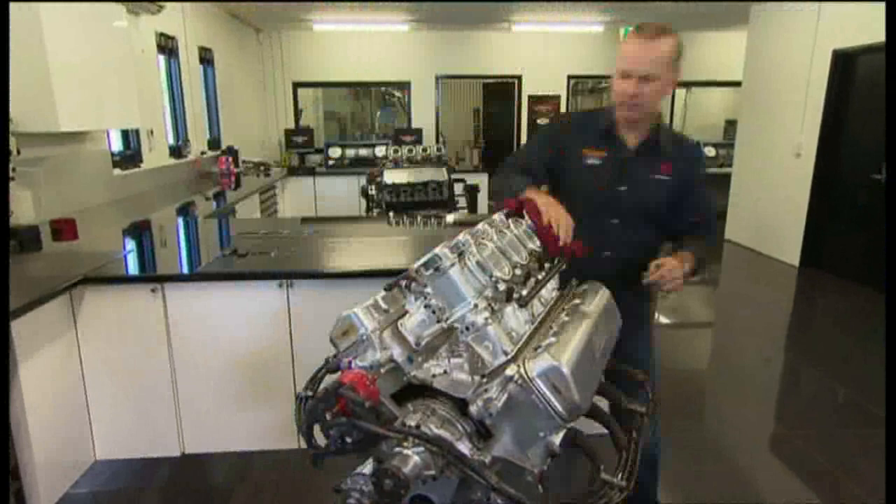So there you have it — $100,000 plus, good for about 3,000 kilometres, and only this many bolts left over.